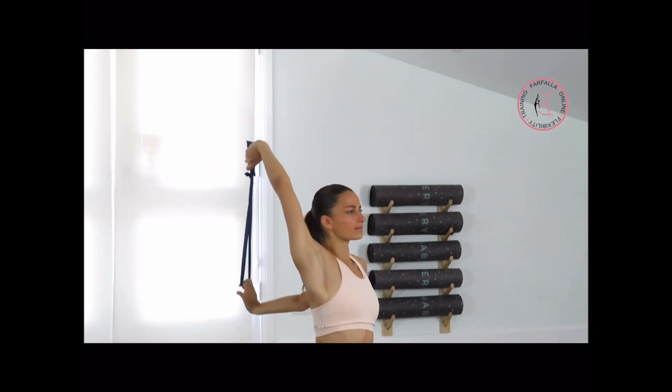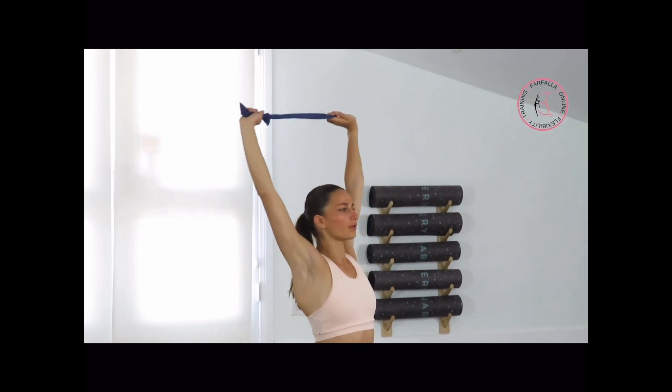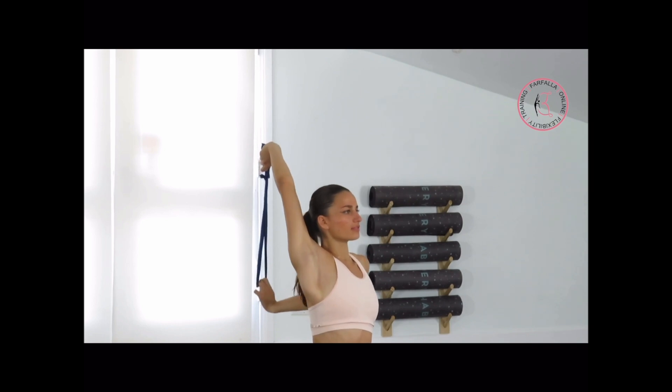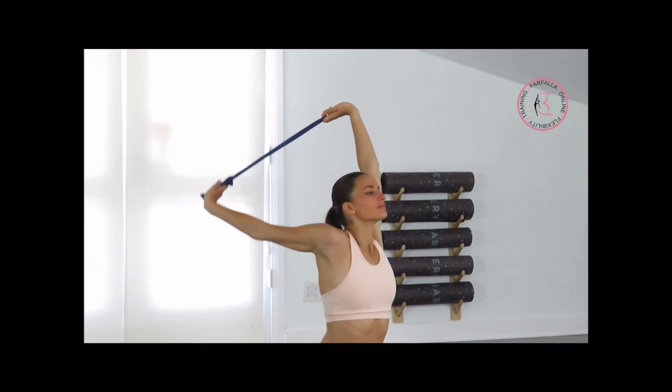Last 5 — very nice. Keep your elbows straight. Push your chest slightly more out. Take a deep breath out. Last 2 and last one.